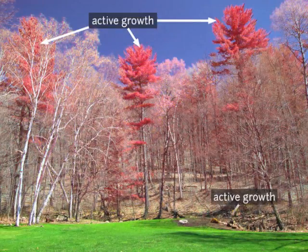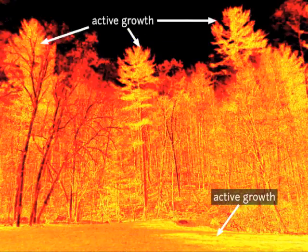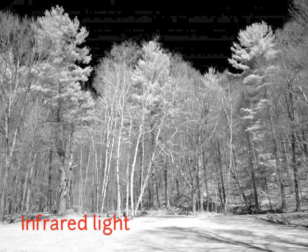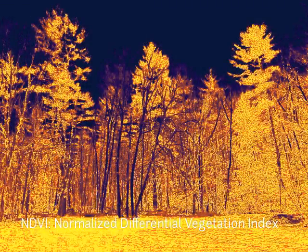Look how these false color images highlight growth, while these enhanced NDVI composites bring out details of plant health. It works because plants absorb red and blue light to produce sugars, but not infrared. So by comparing the infrared with the visible light, we can see how productive the plant cells are.